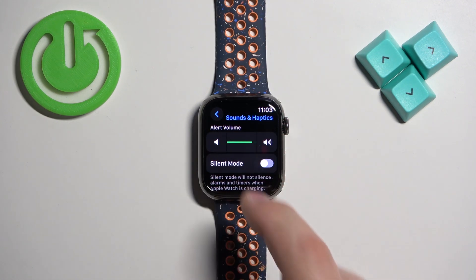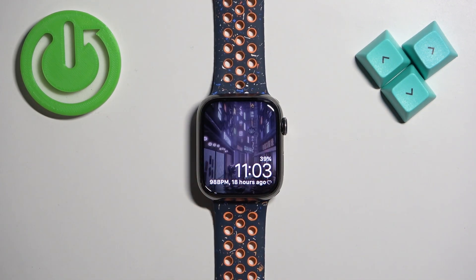Once you're done adjusting the volume, you can press the crown button to go back to the watch face. And that's how you adjust the sound volume on this watch.